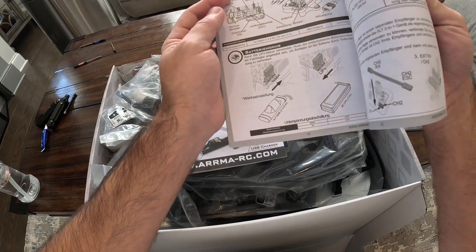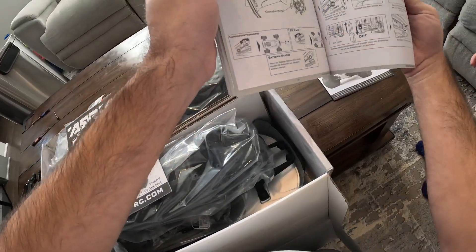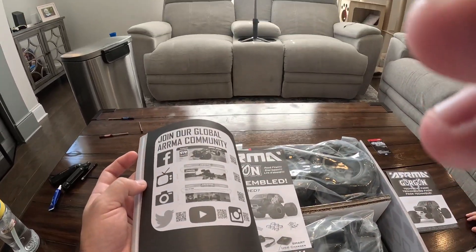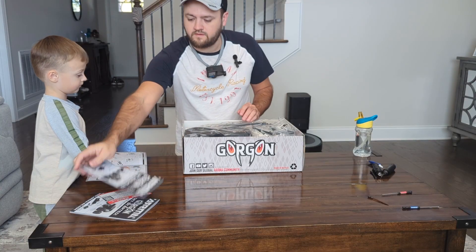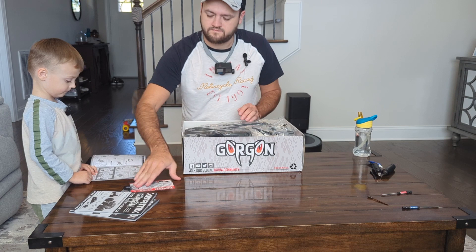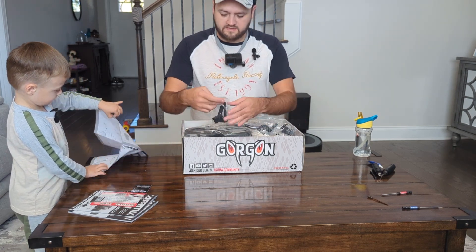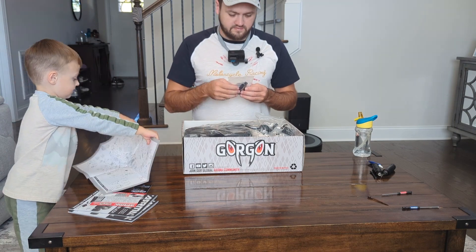It's supposed to be a very good kit to get somebody brand new into the hobby. So that's pretty good. You got bags in it - all the bags are labeled. There's bags for everything.